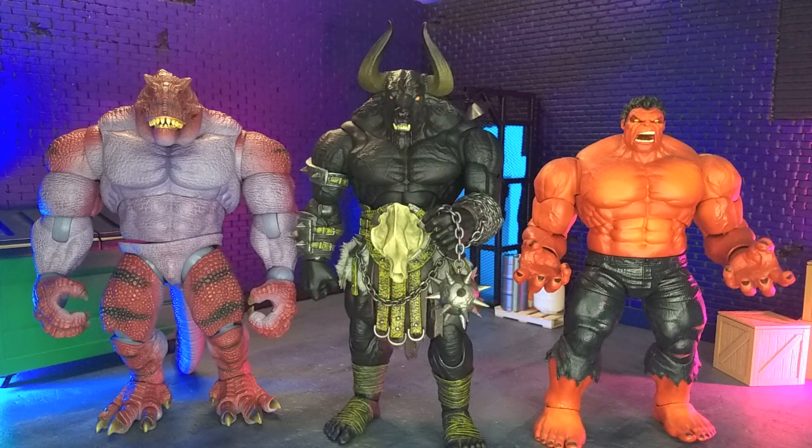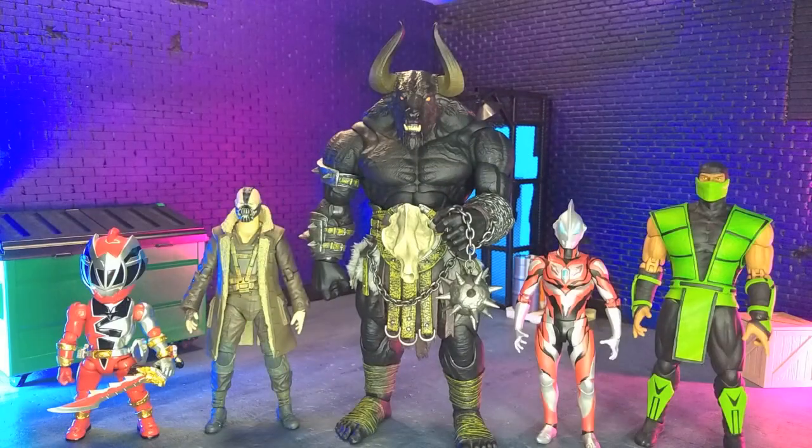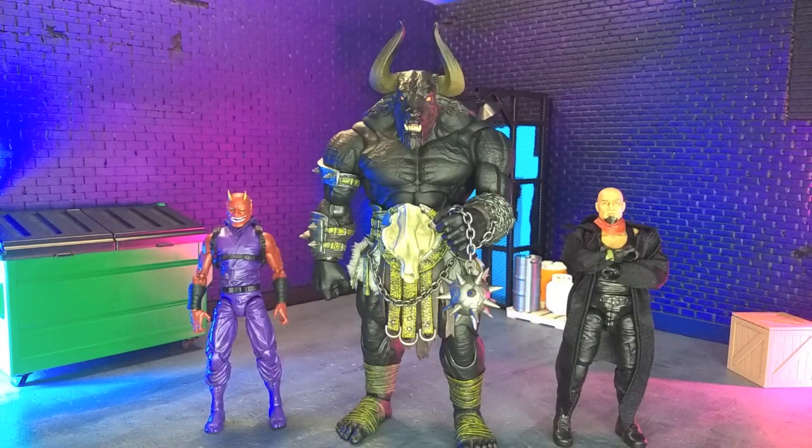Getting into size comparison — a series with a couple other big boys, with some domestics, with some imports, with some monsters, and finally with our articulated icons — Oni endures truly in human form as the Vala Versa Action Force figure.